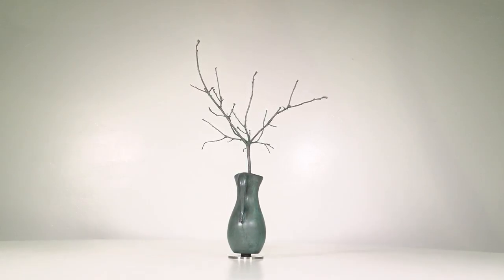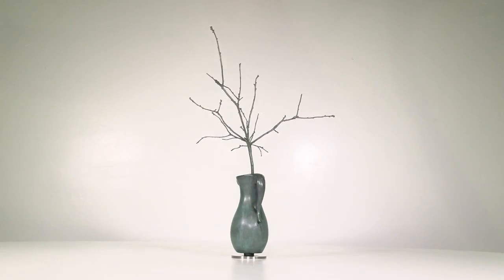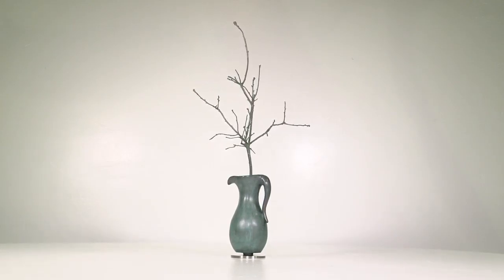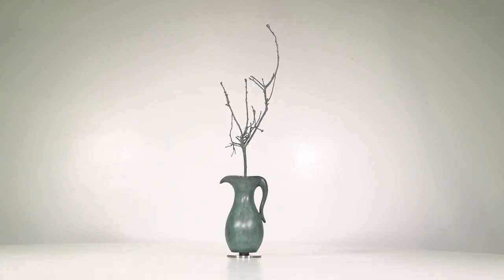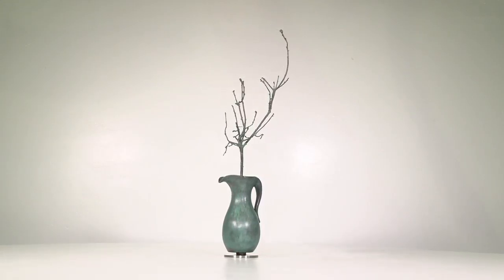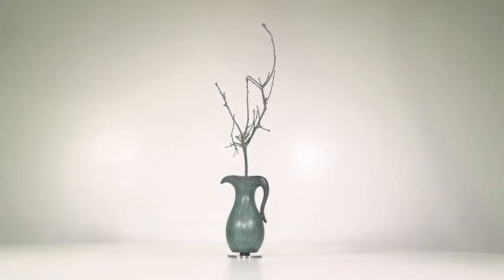The oak tree — this is of course a branch from an oak tree. But an oak tree really is about strength, it's about towering, it's about just strength.